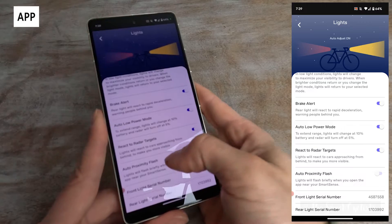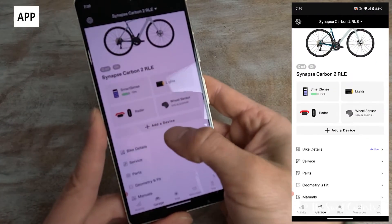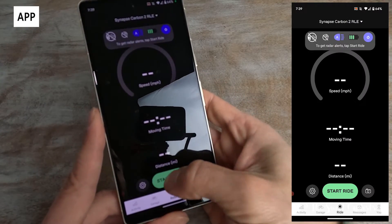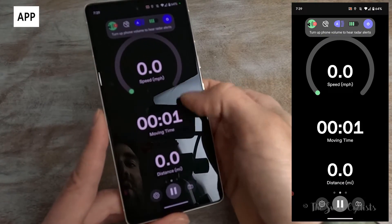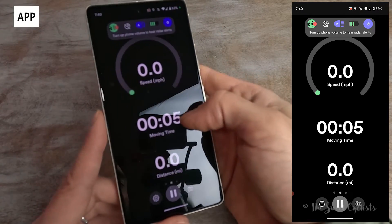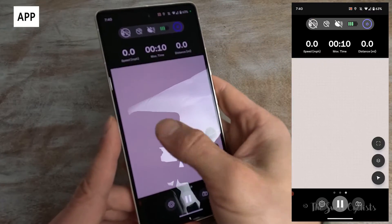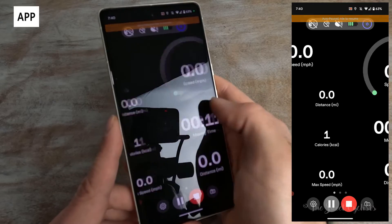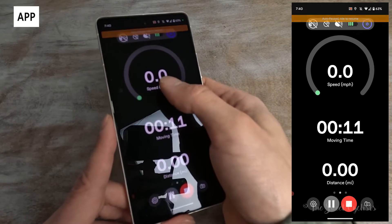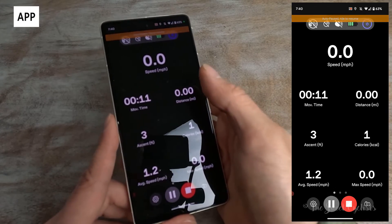You can also upgrade the firmware as needed. Auto Proximity Flash is off by default and just flashes the light when you approach with your cell phone. The app also has a full ride mode option with various ride displays, where you can control the lights directly mid-ride, see the radar output, and get secondary audible notifications. It's a pretty cool feature that replaces the need for a GPS computer if you're doing more urban riding or just don't want a dedicated GPS.